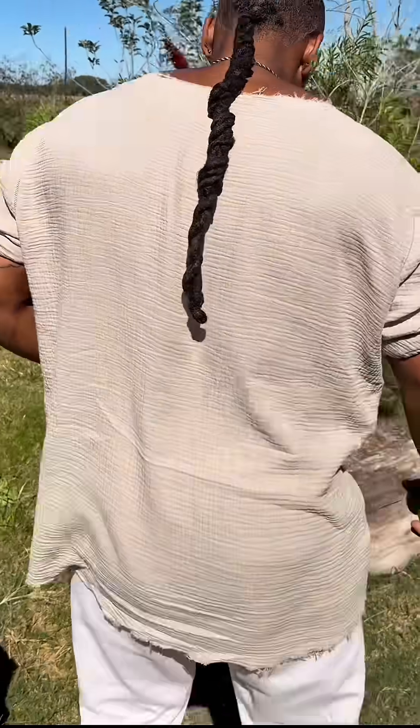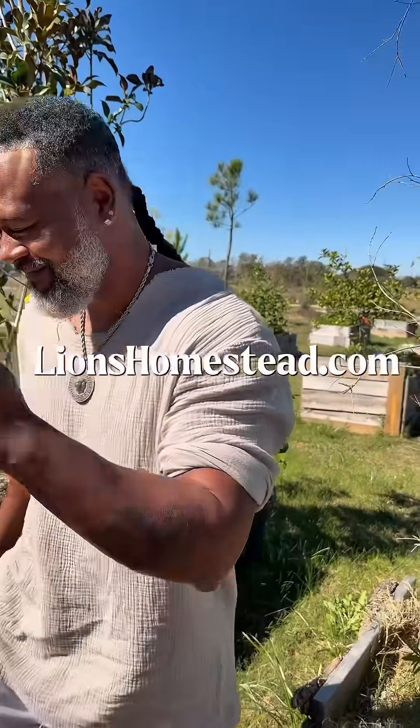Have patience and try out that lactobacillus. You can find ours soon at lionshomestead.com. We'll be right back.